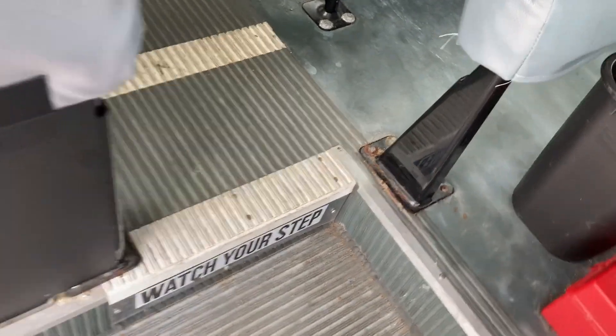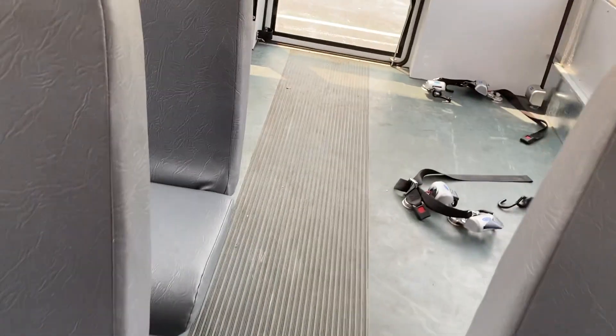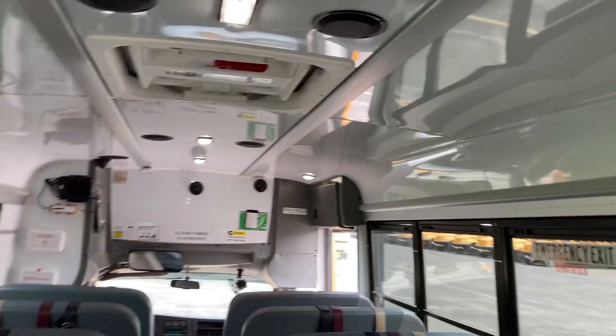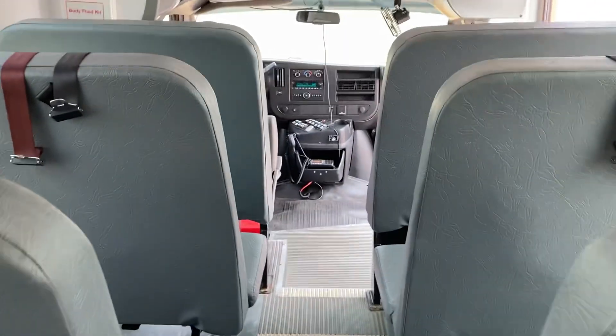Now I'm sure some of you might be familiar with this — the fact that the floor is raised. That's because there are no wheel hubs between any of the seats, which we're all used to seeing. AC cameras, one roof escape hatch, two wheelchair capacity, and 21 ambulatory passengers.